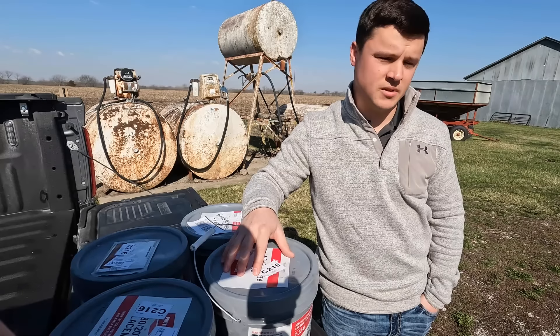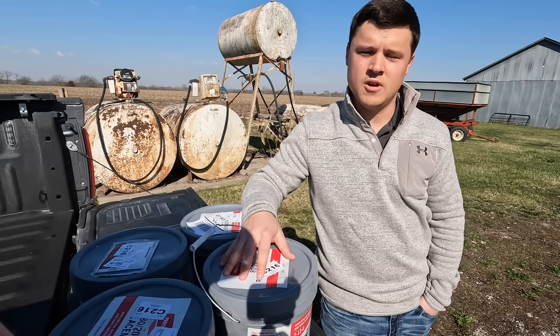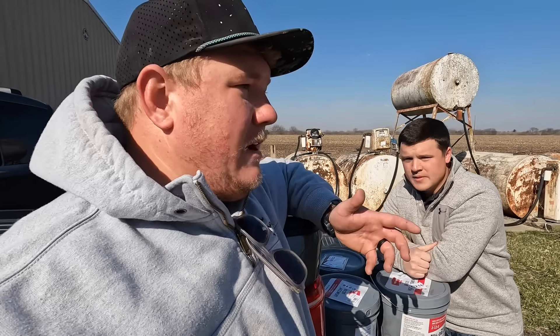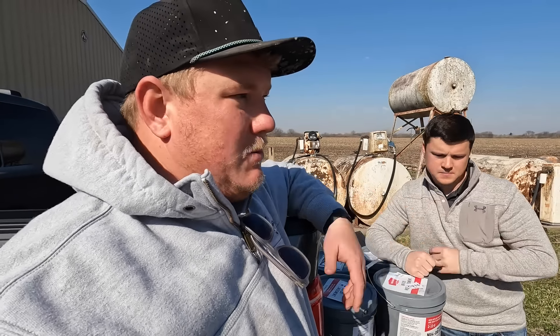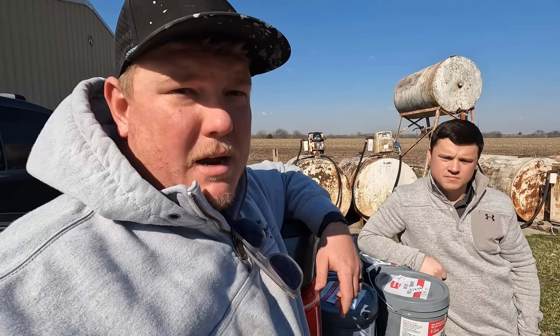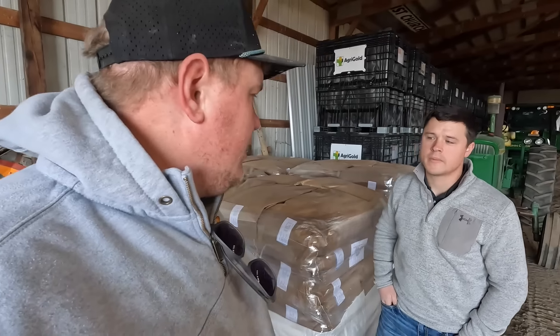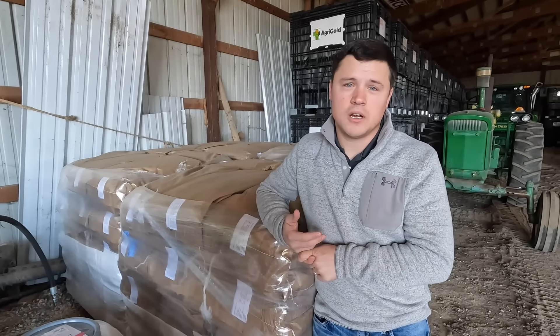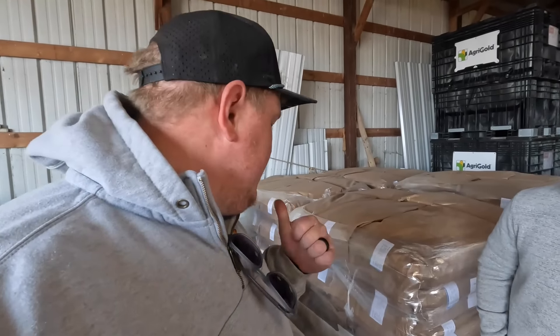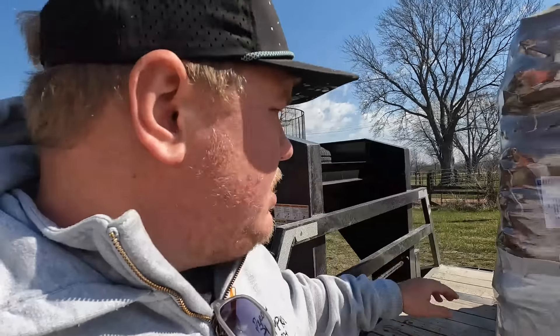Everybody wants to improve their planter, and usually it comes with needing to upgrade technology and hang a bunch more parts on. With Protivate, it's a way to improve our planting by just buying a product. Where do people get this? You can go to getgreatergrowth.com or just talk to your local retailer and say you're interested. We're going to be doing these trials and we'll be bringing Colton back throughout the growing season. Let's get back to work — next thing on the list is to get the oats on the trailer.